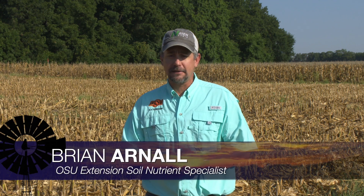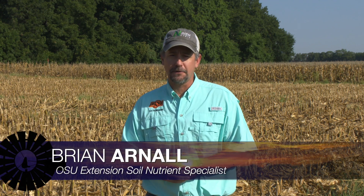Talking wheat planting now and soil fertility considerations for the upcoming growing season. Here's Dr. Brian Arnell. It's that time of year when cattle producers are putting wheat in the ground for grazing and graze-out dual purpose, and grain-only producers are figuring out what they're planning to do for their grain-only wheat crop when it comes to fertility.